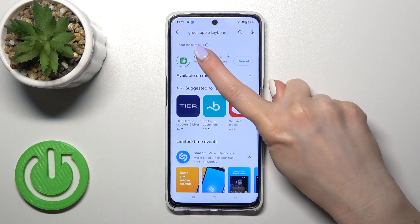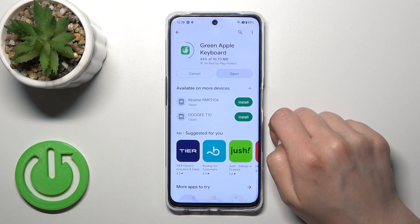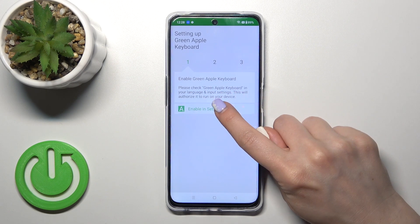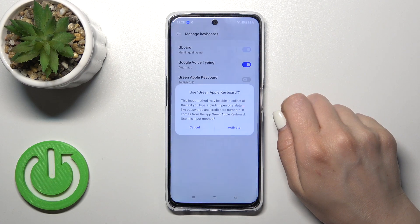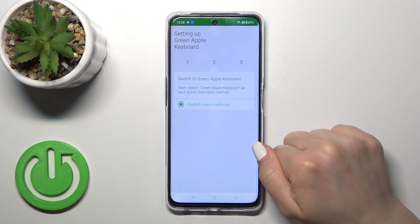Now we should get this application. Tap to install and wait a couple of seconds. After that, tap to open the app, click 'Enable in Settings', and near 'Green Apple Keyboard' tap once on the switcher. Tap to activate it and then click to go back.